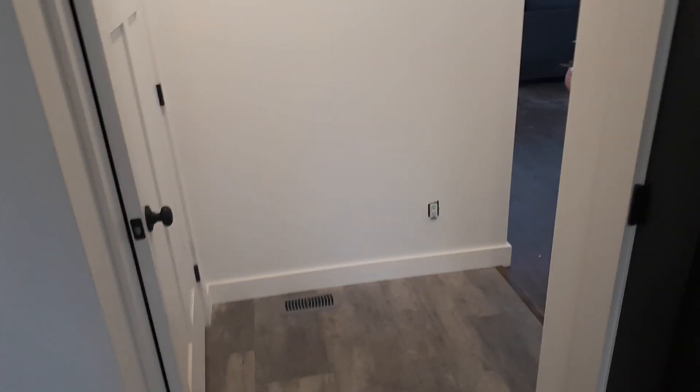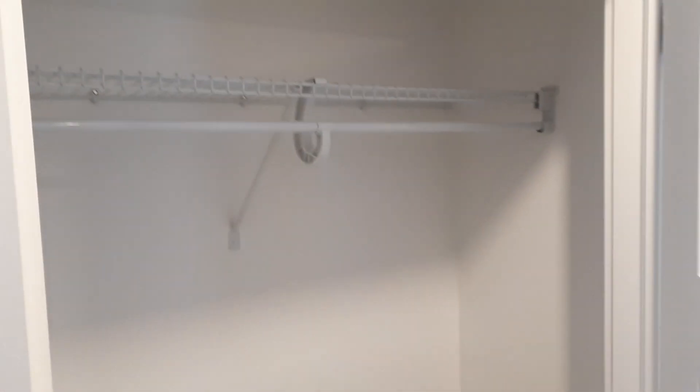That door there goes up to the bonus room, we're gonna finish that later. And here's our closet for coming in — those organizers are all in.